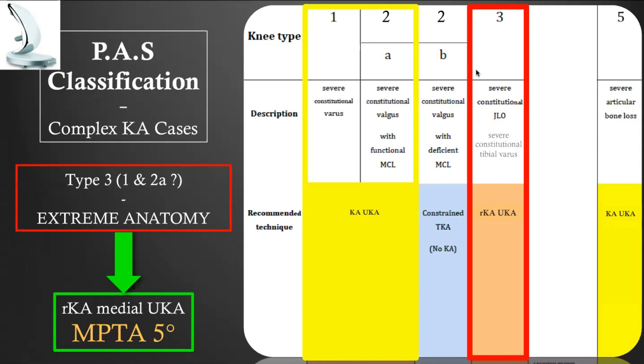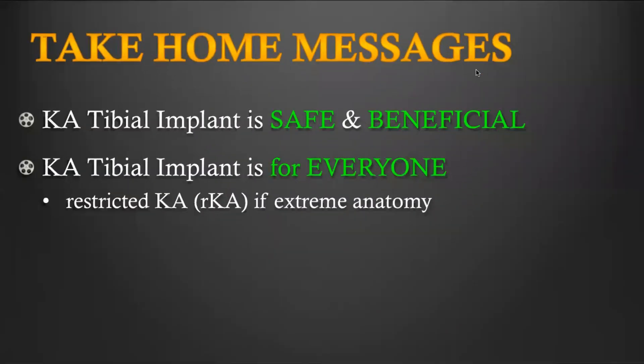When implanting KA UKA on the medial side, let's limit the varus obliquity of the tibial implant to 5 degrees, which — looking at the RSA study mentioned before — appears to be a safe limit of alignment. My take-home messages are: a KA tibial implant is safe and likely beneficial for all the reasons mentioned; and KA implantation is for everyone, because if you face a patient with an extreme anatomy, you can apply some restriction. You still perform kinematic implantation, but with some restriction — this is restricted kinematic implantation — and for this you will need some technical assistance.